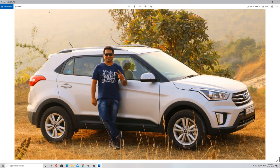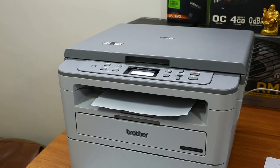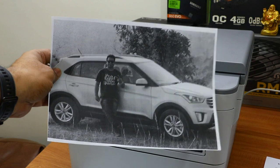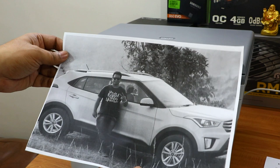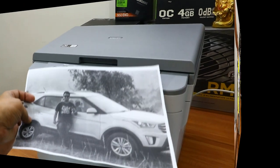Now let me quickly try a photo printout with this printer. I've selected a photo and printed it on A4 plain paper using the Brother printer. As this is a black and white laser printer, it prints in black and white. It printed very fast — less than three seconds. The quality is not great, as laser printers are not meant for photographs, but for business or official purposes you can definitely take out photo printouts.